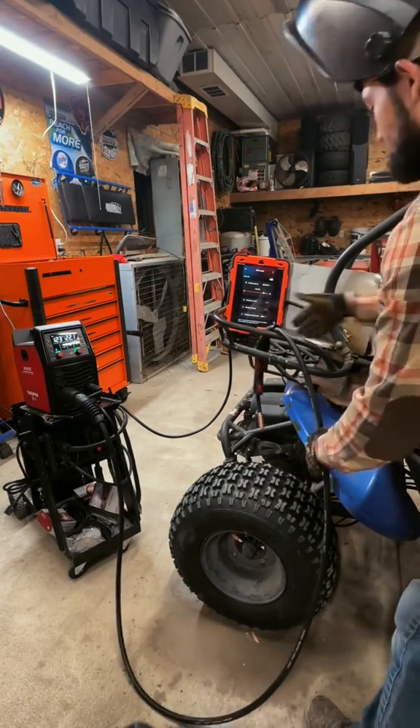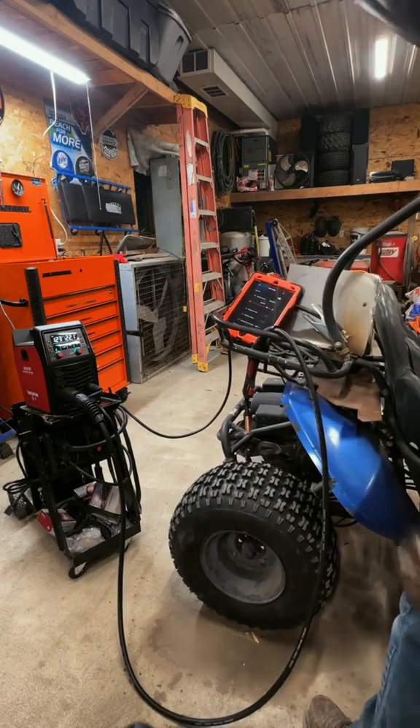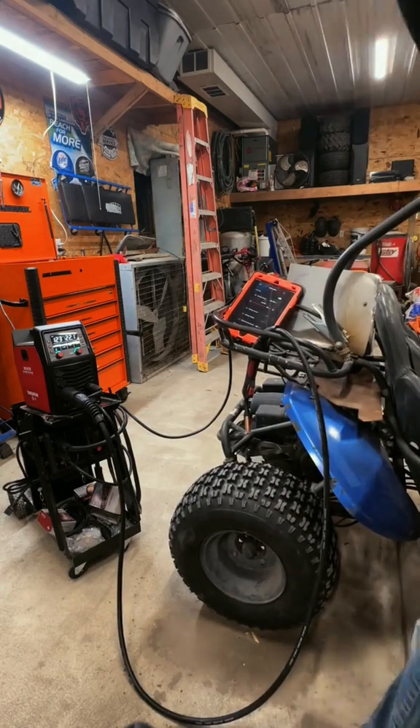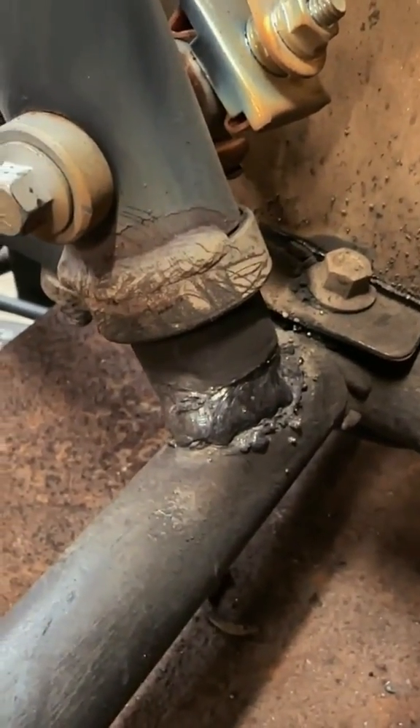Back quick, guys. I didn't even clean it up — not too shabby.